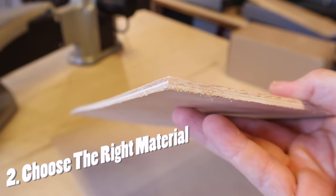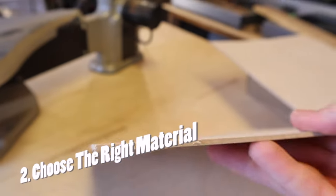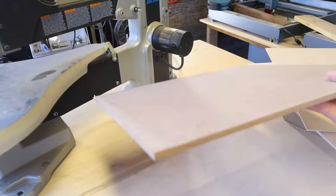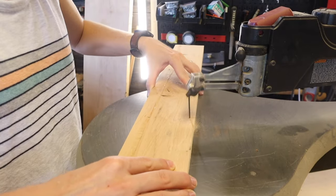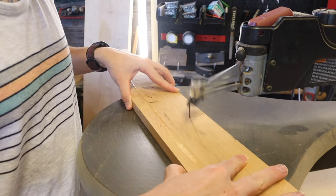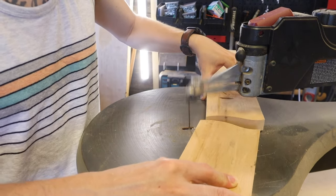Number two: when working with a scroll saw you want to make sure that you get the right material for the job. If you're scrolling something you'd really like to paint, go with MDF — it's really easy to cut and really easy to get a nice coat of paint on. If you're going for a rustic look and using hardwood, take your time when scrolling and cut through as slow as necessary, because it is very easy to pop blades on hardwoods or thicker material.